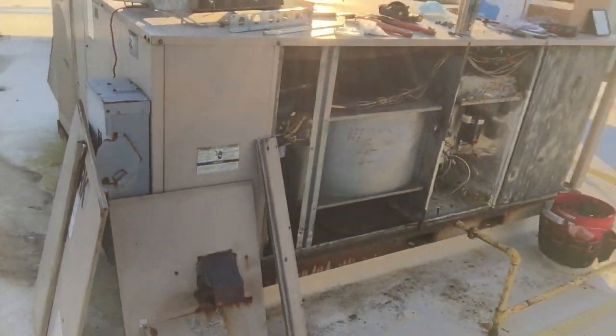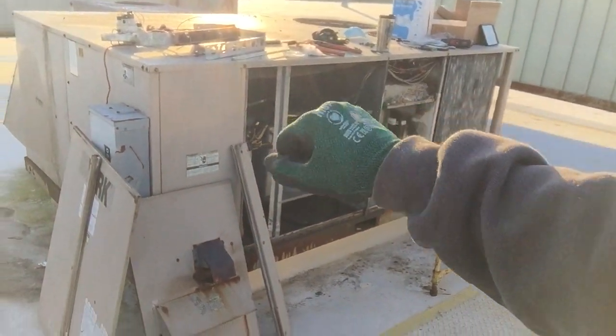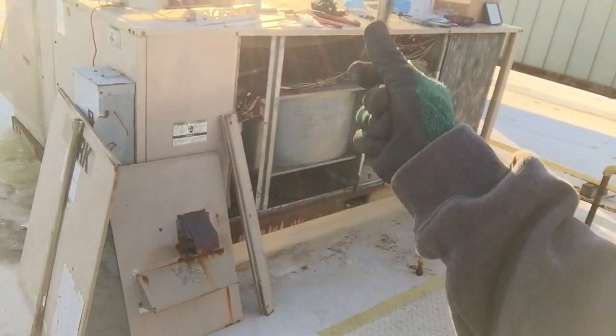Let me explain how this unit works. On a packaged rooftop unit, we've got cooling in the front and heat in the back. When the thermostat calls for heat, it engages the circuit board to fire things up.